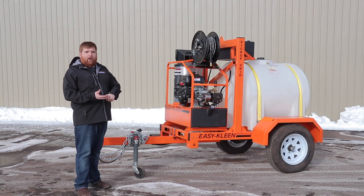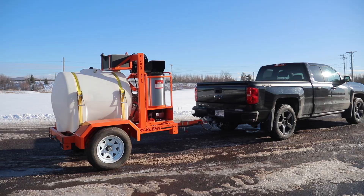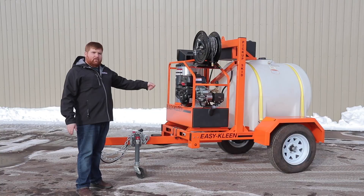This is what every rental shop needs, every contractor wants. They can hook and go — you have your water, you have your machine. It's a turnkey package, so 100% mobile.